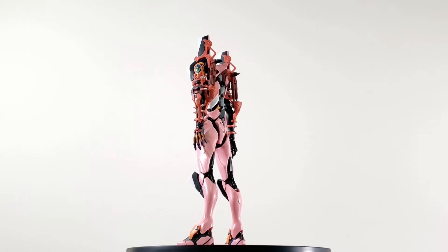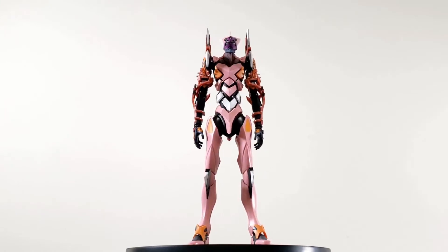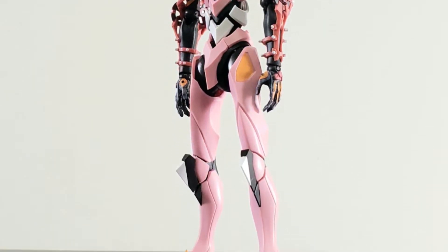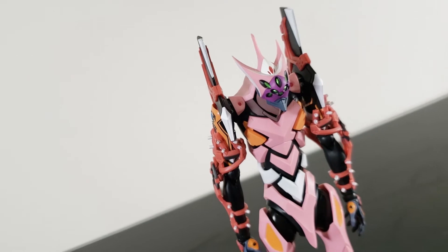By first look, sleek, slender, and somewhat extraterrestrial is how I would oversimplify most of the Eva's rebuild designs. While contemporaries opt for a more mechanical robotic design, the Evas chose an organic approach, giving them an almost alien-like appearance.